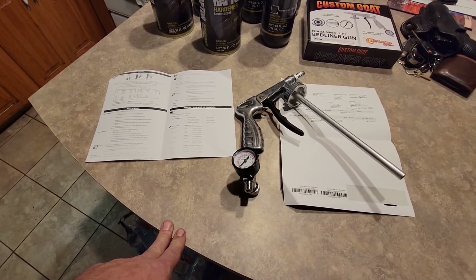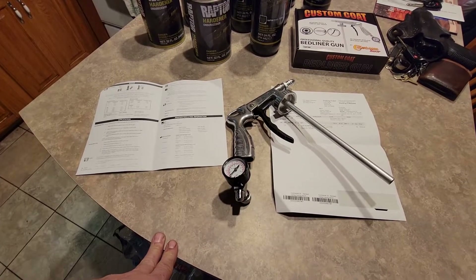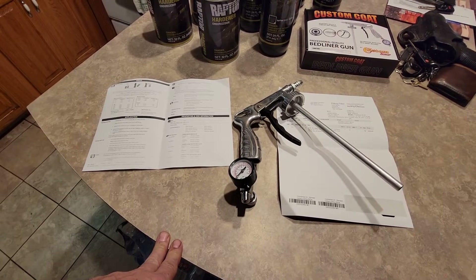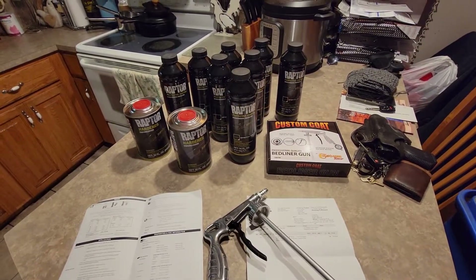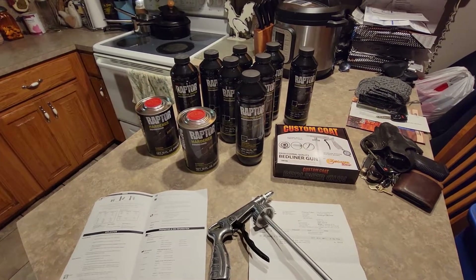You're going to have to make sure your pressure stays constant — bigger compressor is better. I've got a 7-horsepower here and a 10 at the shop, so I'll probably spray at the shop, do the bed, and if we've got some left over we'll do the bottom of the rockers on both sets of doors.